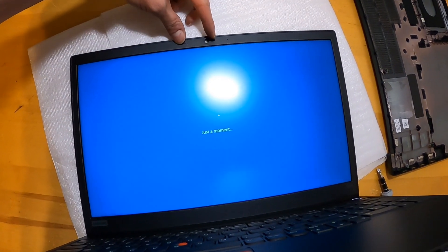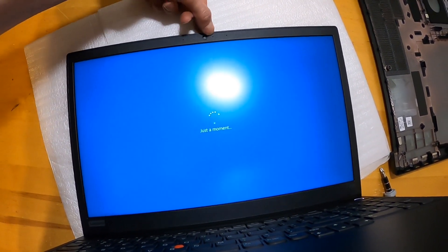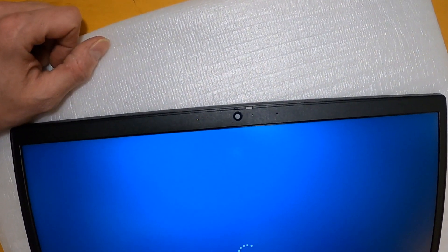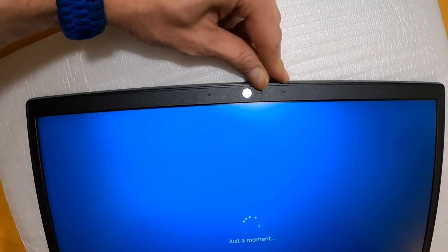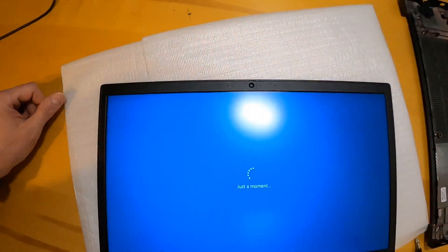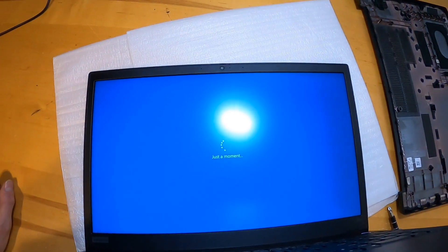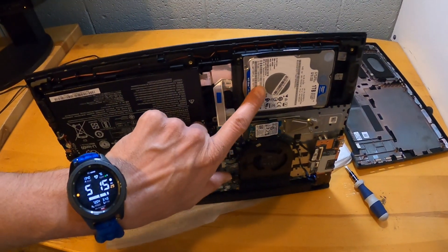Another feature of this one, just like the previous models: you can hide the webcam by doing a simple slider. When it's red it's not working, and when it's open it is. As you can see, it booted no problem — no errors with an NVMe drive even though it came with a spinning SATA drive.